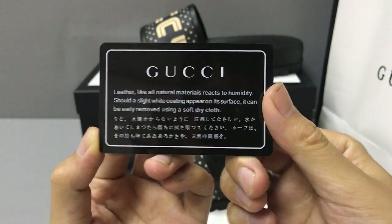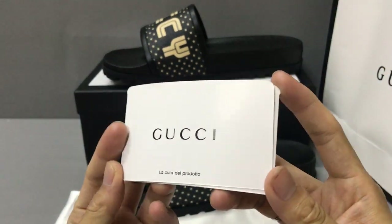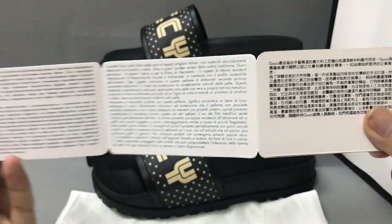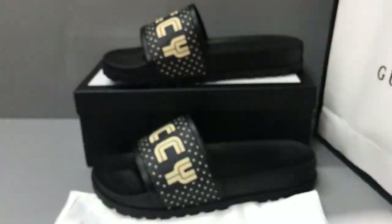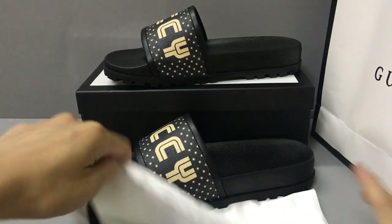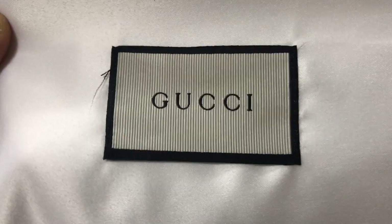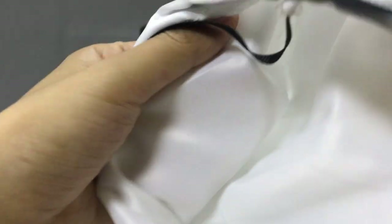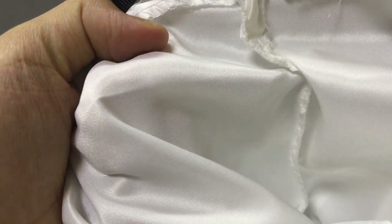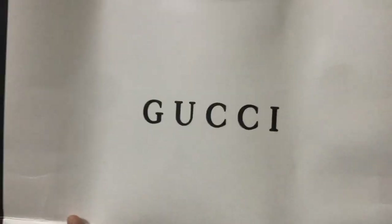And it has some small paper card — now you can look at the small paper card. They also come with a dust bag. Now you can look at the dust bag; it has a Gucci label on the dust bag.